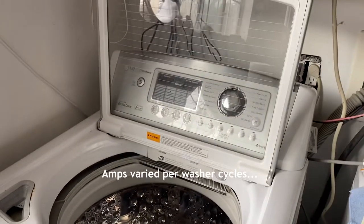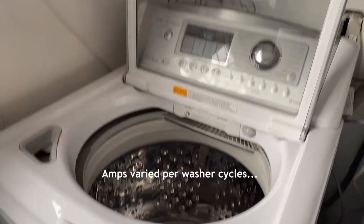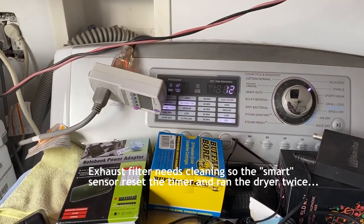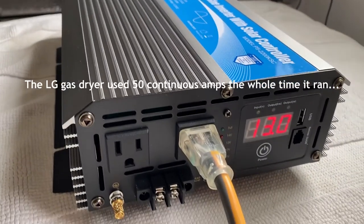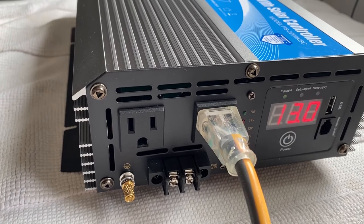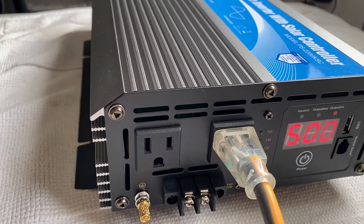The washer actually took less power than the dryer — it was doing about 20 amps. I did a full load and now everything's in the dryer. The dryer has been running for about an hour and 30 minutes doing a consistent 50 amps this last hour and a half, whereas the washer was only doing 20 to 30 amps — 30 amps for about two minutes, with the rest of the time at about 20 amps continuous.